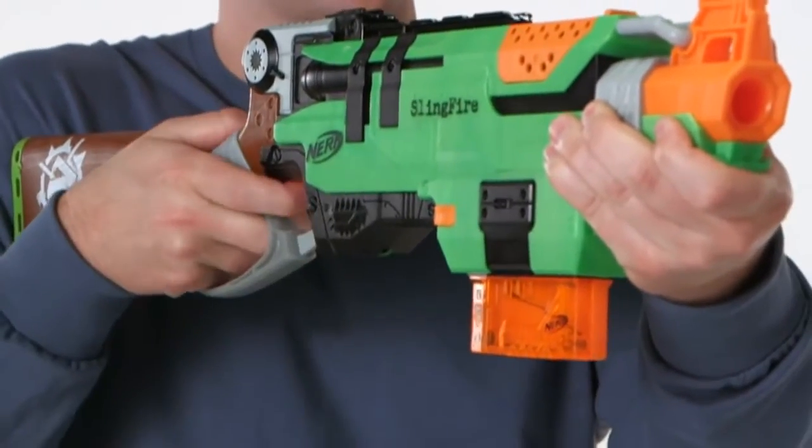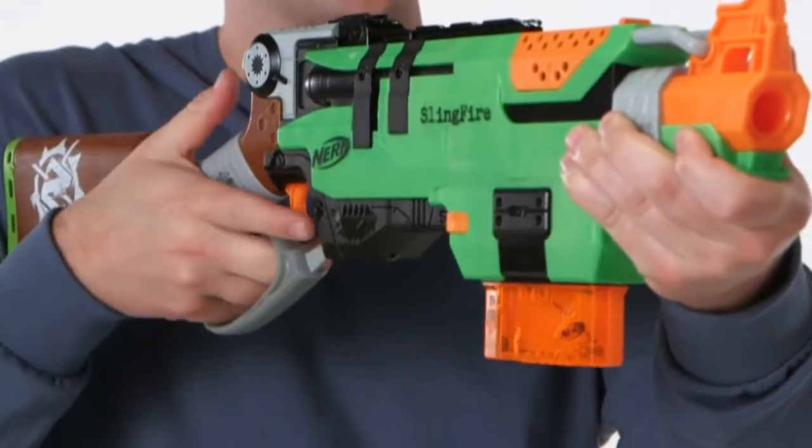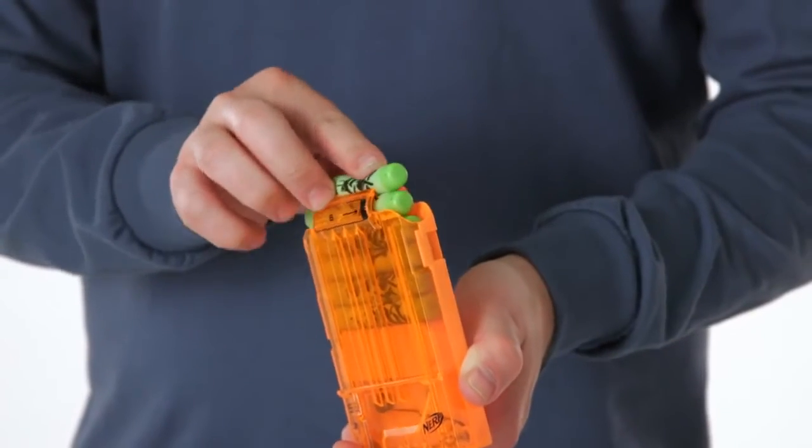The Sling Fire's lever action allows for quick reloads on the run, and the six dart clip fires Zombie Strike darts up to 75 feet.